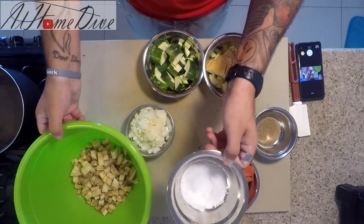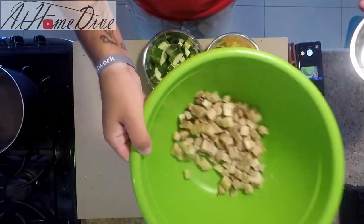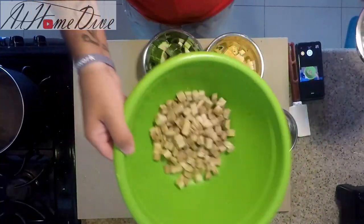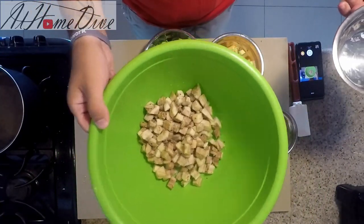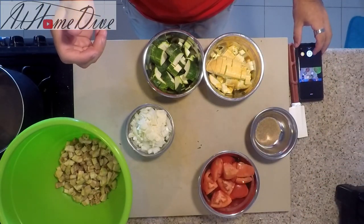The first thing we're going to do is take the eggplant and the kosher salt and just toss them together, getting the eggplant well coated with the salt. Then we'll move on to the next step, which is the tomatoes.